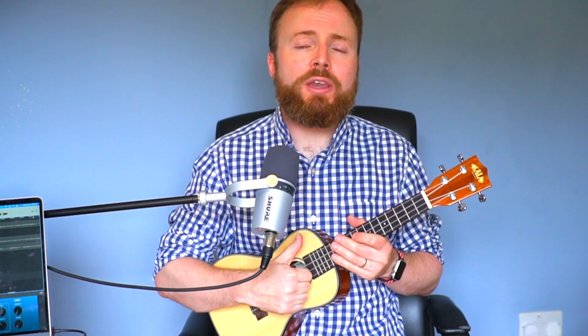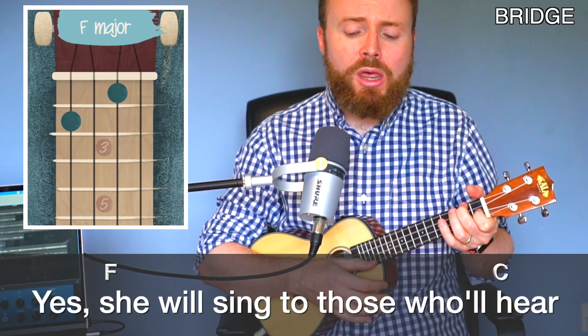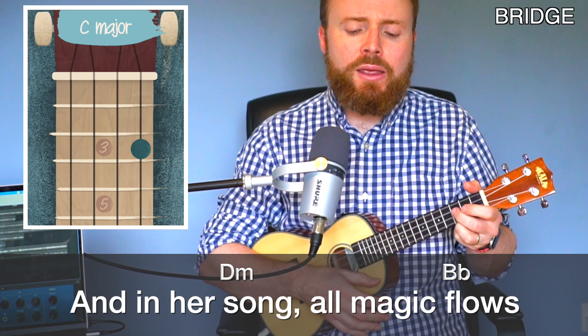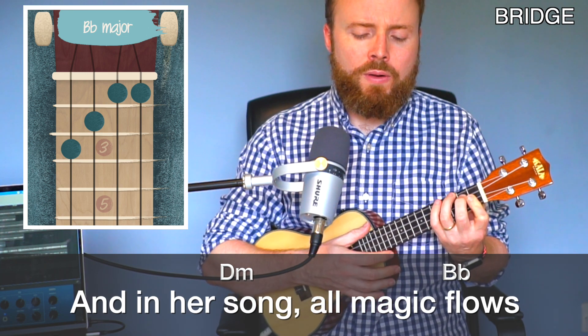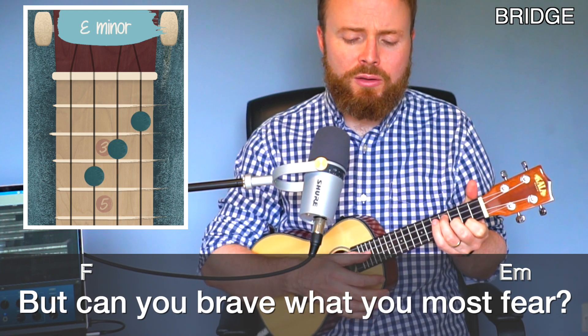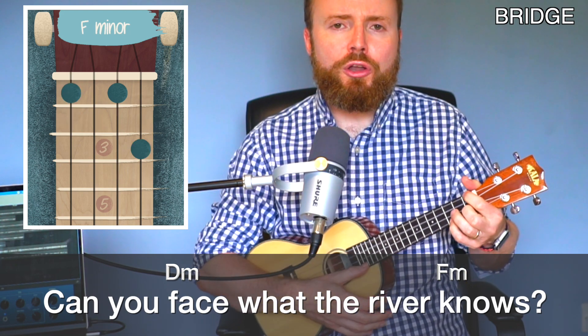That takes us into the bridge, where the song changes for the first time. The chords are a smidgen more complicated, but easy to remember — we just play four downstrokes on each chord. Yes, she will sing to those who'll hear, and in her song all magic flows. But can you brave what you most fear? Can you face what the river knows?